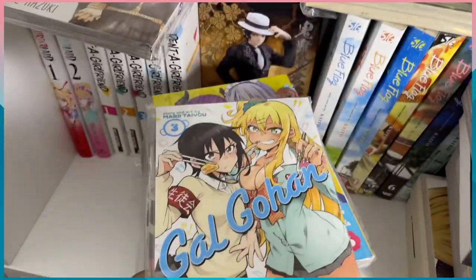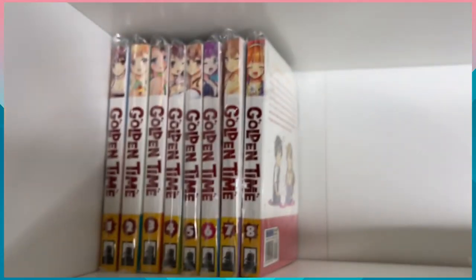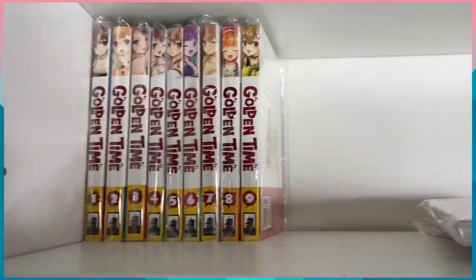We have Golden Time volume six adding to the top, then volume seven — I think there's only nine total — Golden Time eight, and last but not least Golden Time nine. So that's the full Golden Time series.